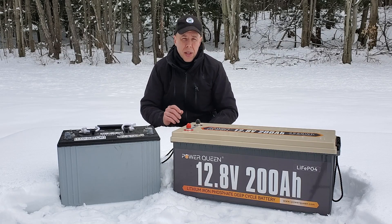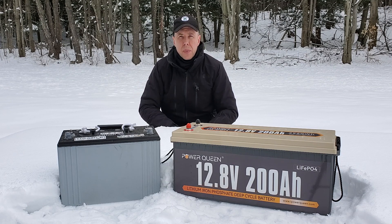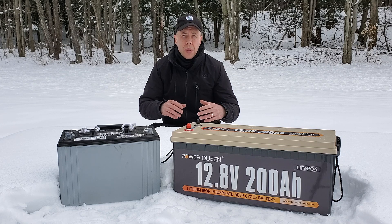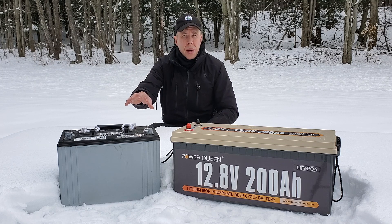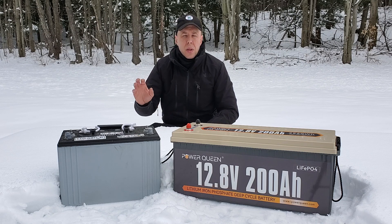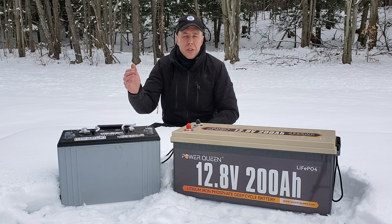Now let's talk cold weather operation — this is the one asterisk for anyone considering lead-acid versus lithium iron phosphate. The benefit is that lithium iron phosphate actually performs better in cold weather; it discharges slower, you lose less capacity, and there's less of a decay curve compared to lead-acid, which draws down much faster in cold weather and loses its charge faster when sitting. Here's the caveat: if you are in a cabin or unheated structure that goes below freezing often, you cannot charge lithium iron phosphate below freezing — it will damage the battery. You can still use it well below zero, but you cannot charge it below freezing.